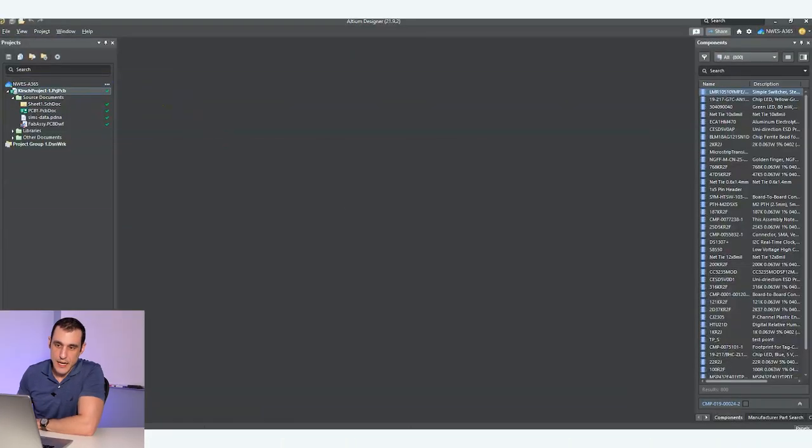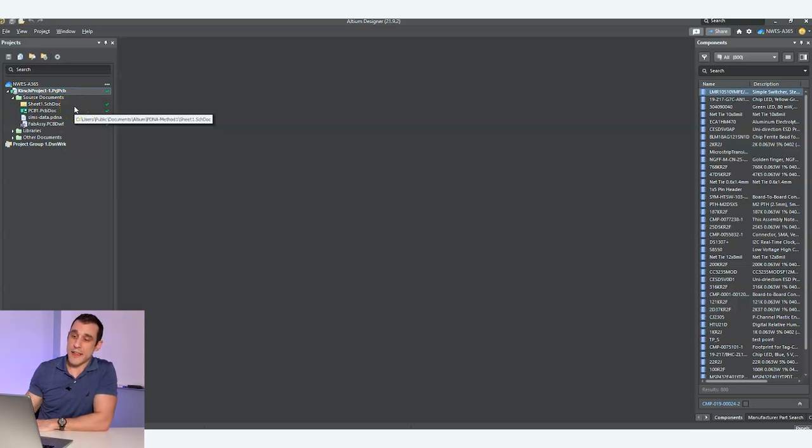I've got this project open right now in Altium Designer and it's actually hosted on my Altium 365. That's a really easy way to share all of this design data with someone else who might be working with me, so they can do part of the review and I can do part of the review. We can basically work together, put comments in the project — that's really the easiest way to keep everything stored in one location as we go through this review process.